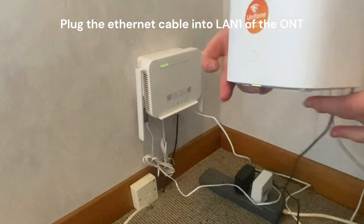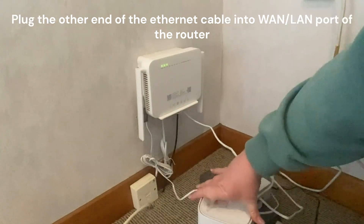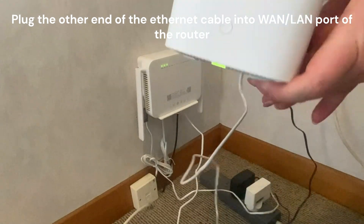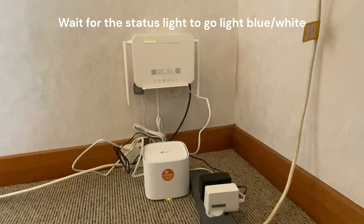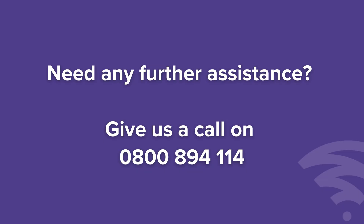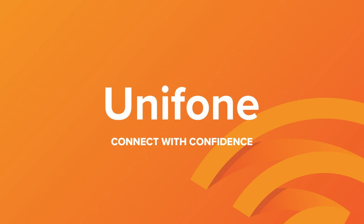If not already, plug the Ethernet cable into LAN1 of the ONT, then plug the other end of that cable into the WAN/LAN port of the router. Once that's done, wait for the router to connect. It'll go white or light blue, and that's when you know it's connected and ready for use.